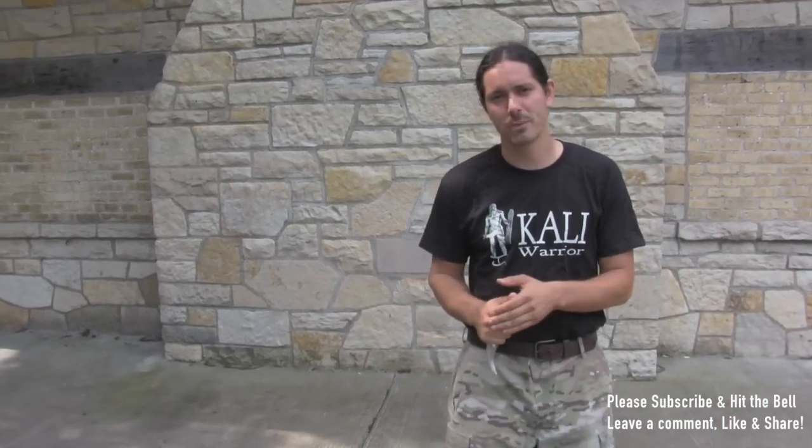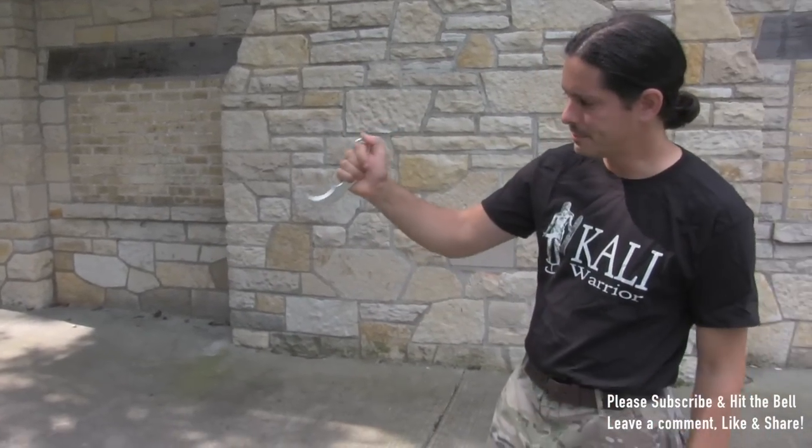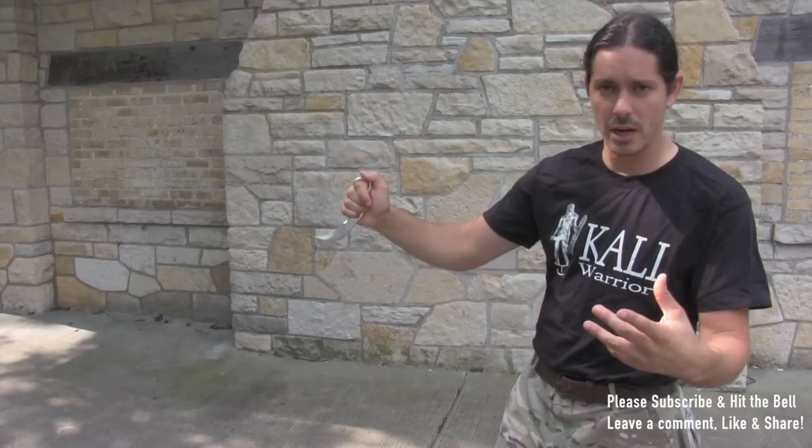We're taking a look at the karambit — sometimes you hear karambit, karambit. Kind of depends on where you are. Terminology, whatever, no big deal. We all know what we're talking about. From here we're going to take the karambit, and the first thing is we're going to learn how to flip it.